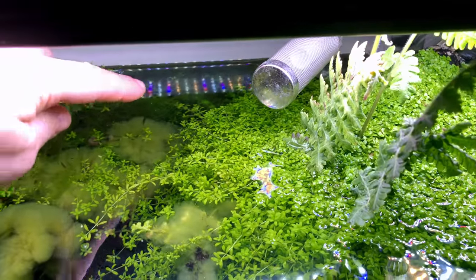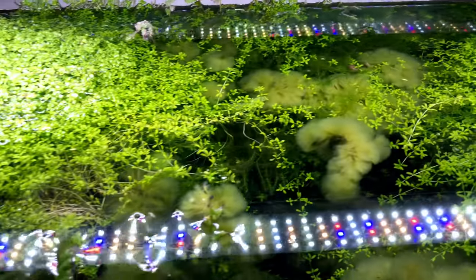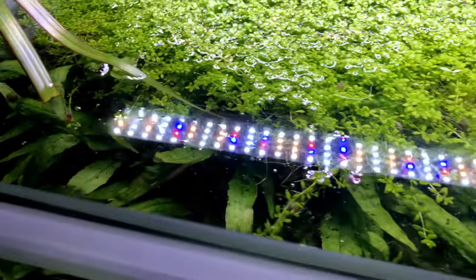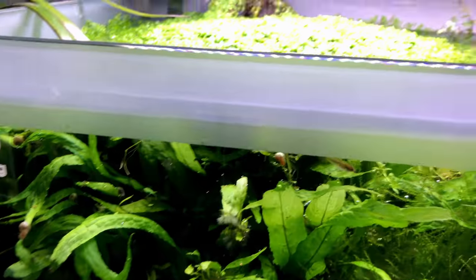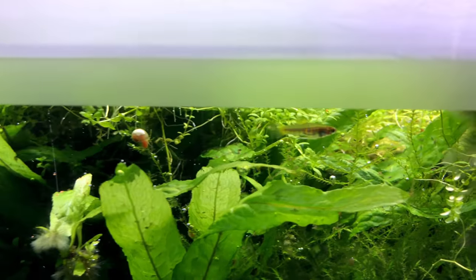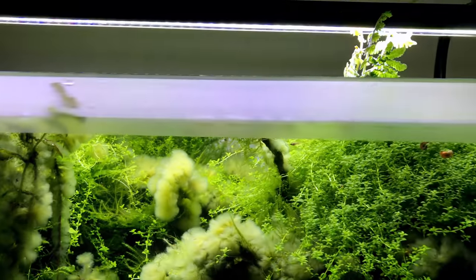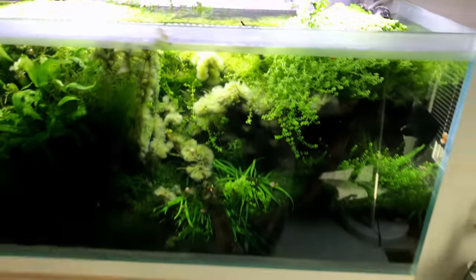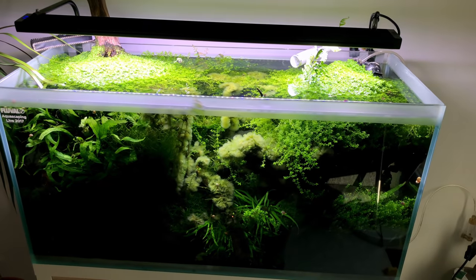There's a baby fish — whoop, there it goes! And then here I have the tiger teddies — really tiny livebearers with tiger stripes on them. Of course he's going to be at the front. Yeah, that tank needs some work — definitely need to thin things out.